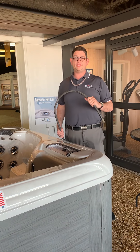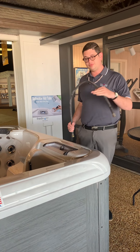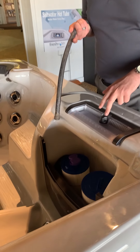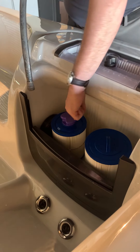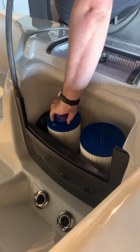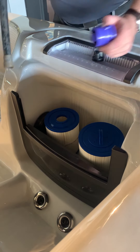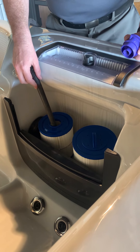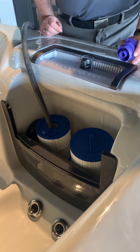After making sure your tub's electricity is off, you want to come to your tub's filtration compartment. On your Tropic C series, you will have two filters. You're going to remove the one cap that looks different. Remove it and put your water hose all the way down inside the tube until you cannot push it anymore, then begin filling your spa.